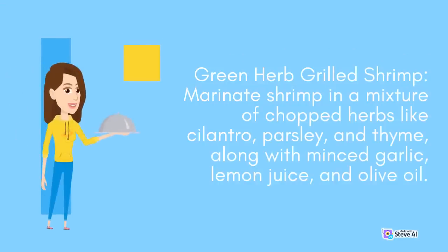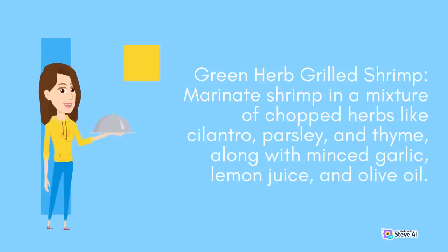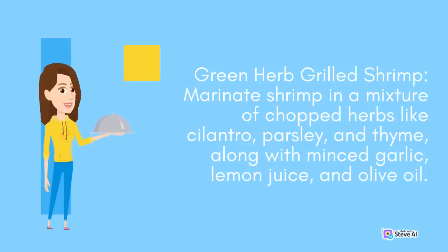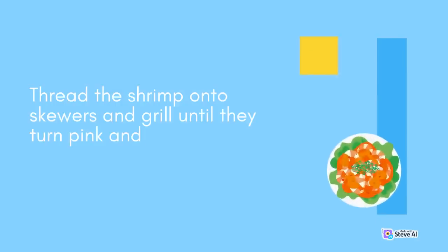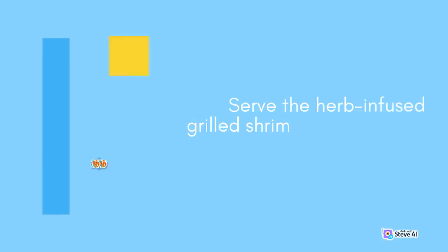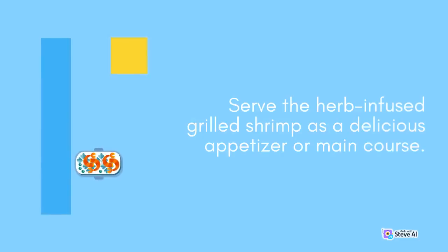Green Herb Grilled Shrimp: Marinate shrimp in a mixture of chopped herbs like cilantro, parsley, and thyme, along with minced garlic, lemon juice, and olive oil. Thread the shrimp onto skewers and grill until they turn pink and slightly charred. Serve the herb-infused grilled shrimp as a delicious appetizer or main course.